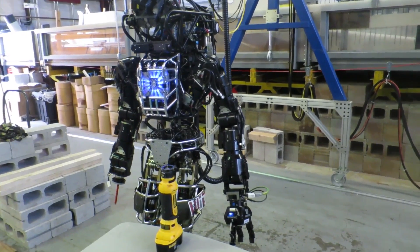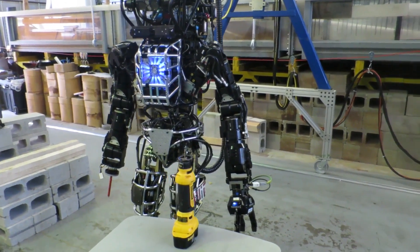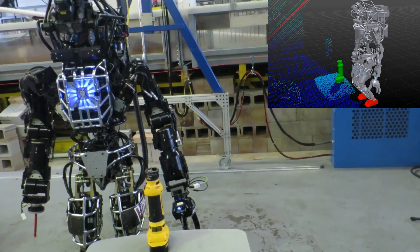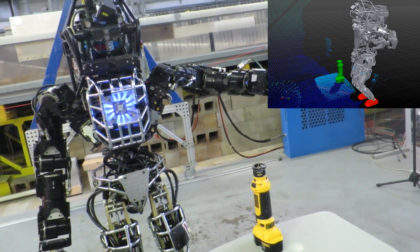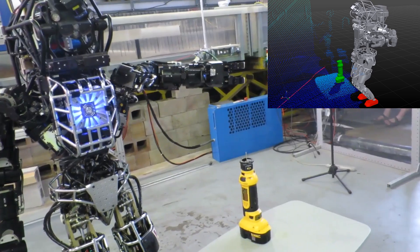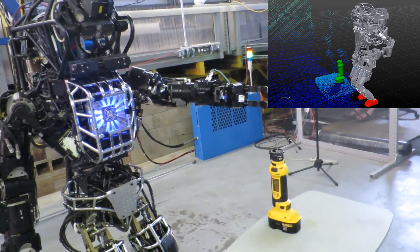The algorithm is autonomous, but prompted by the user. Next, it raises its arm and reaches and picks up the drill, all without any human intervention, using online reach planning.